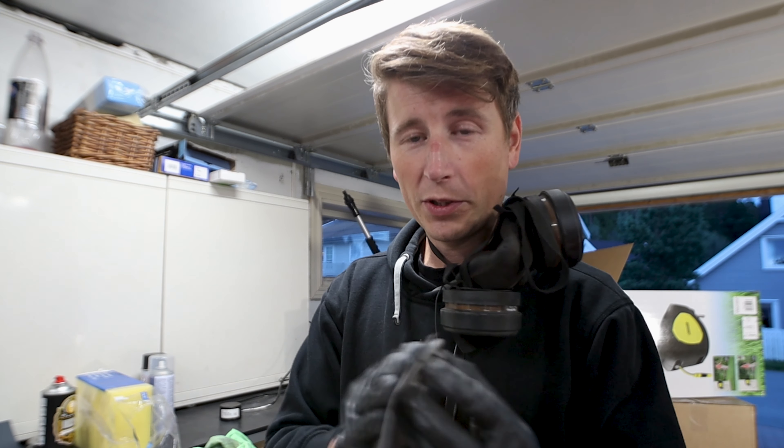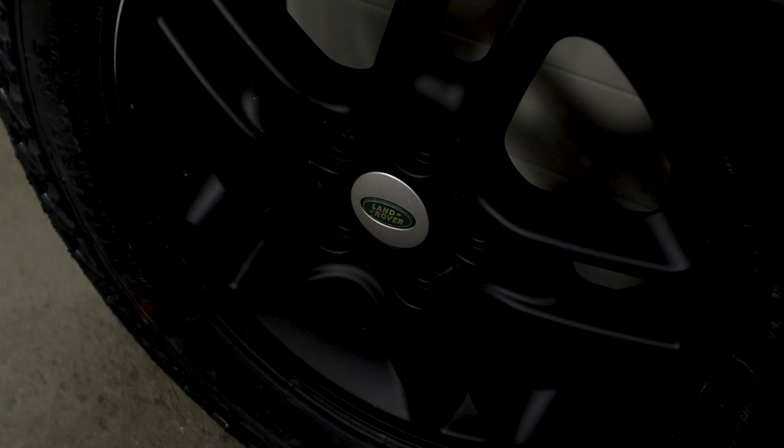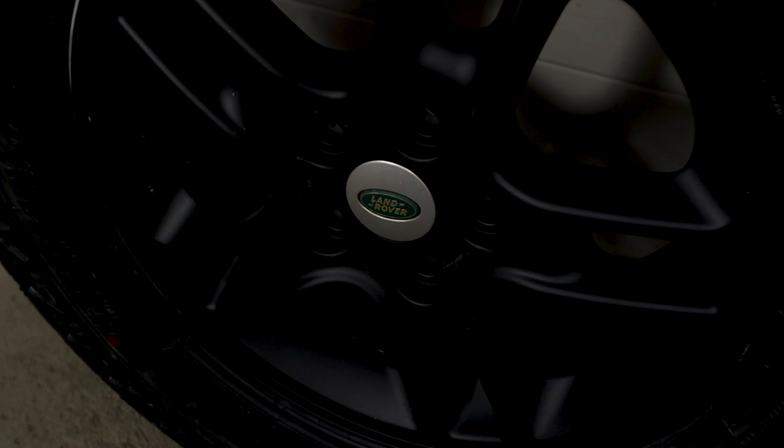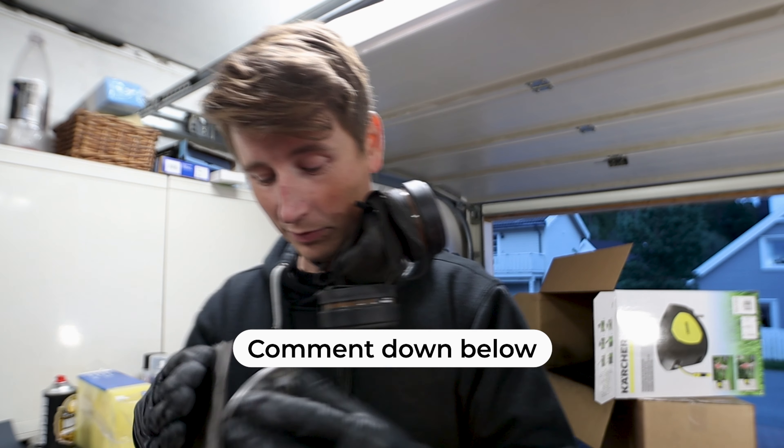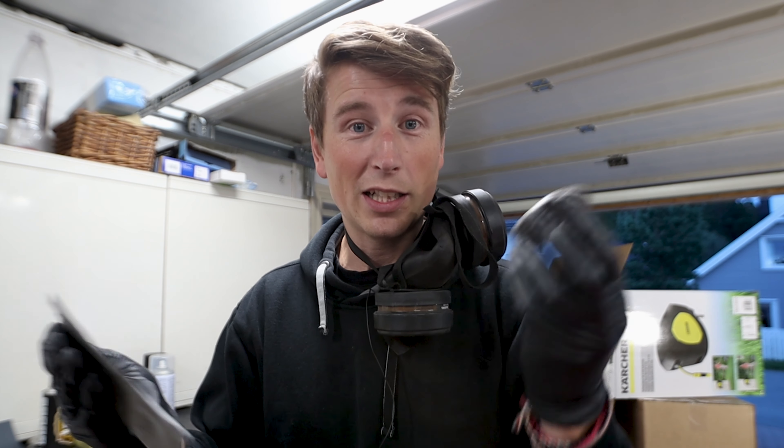Let me know if you like the silver one or the black one on black rims — let me know in the comments down below. I'm not actually sure, so that's why I'm painting it and then we'll see.